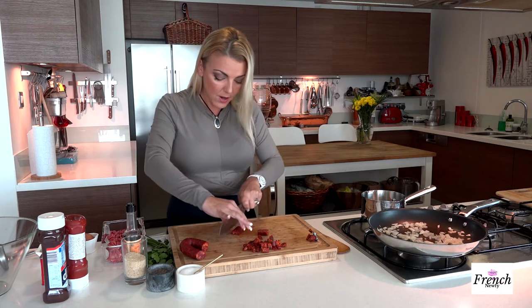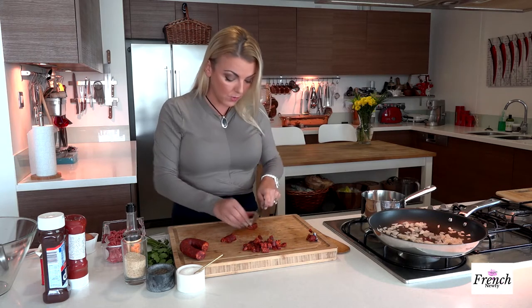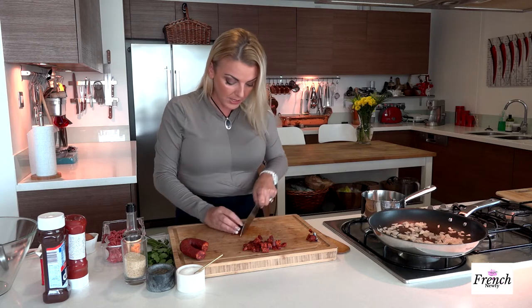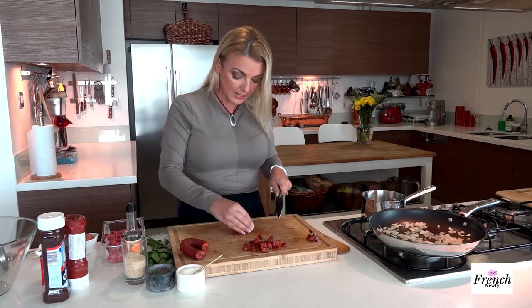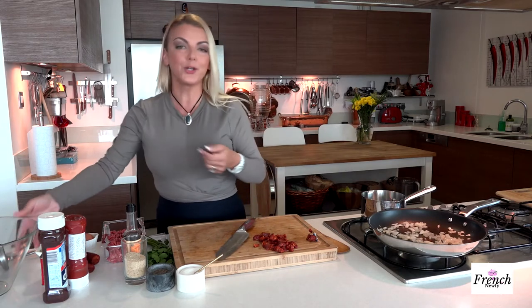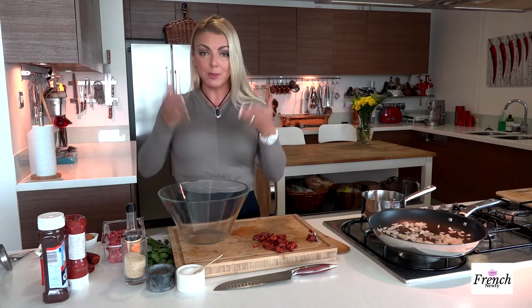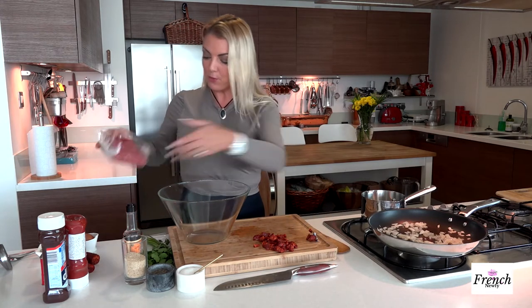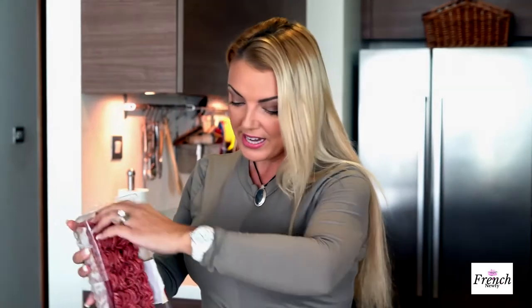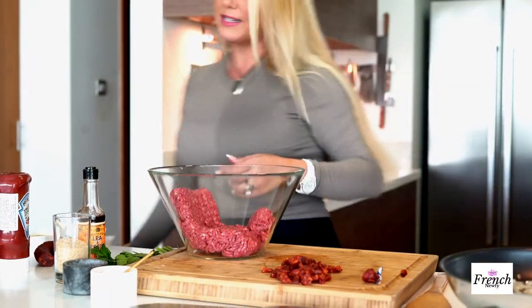I'm so happy I came up with this recipe because it's really wonderful when you find a go-to dish. Last night Keith asked me what was for dinner, and he said Spanish meatloaf. I said, well you're actually in luck, but you're going to have to wait another night because I'm filming the French Newfie and I'm making Spanish meatloaf — but this is what we're going to have tonight. Anything I film is usually gobbled up that evening, so Keith is in luck.